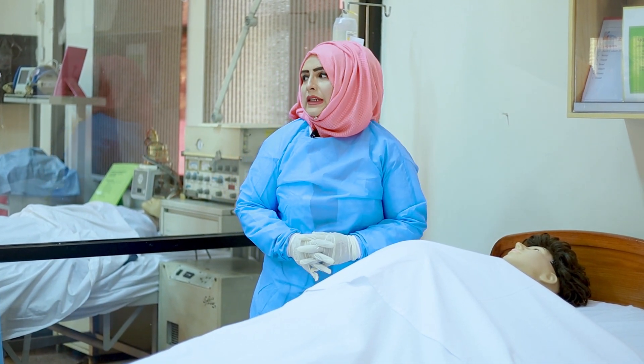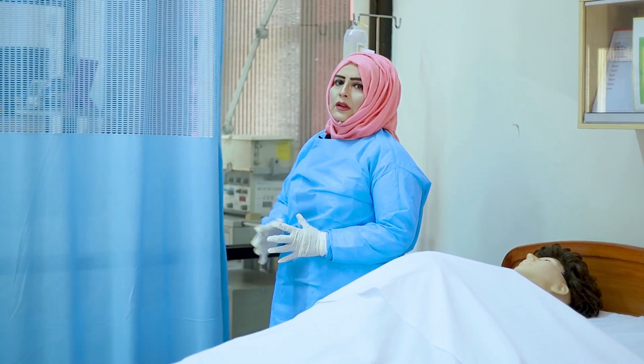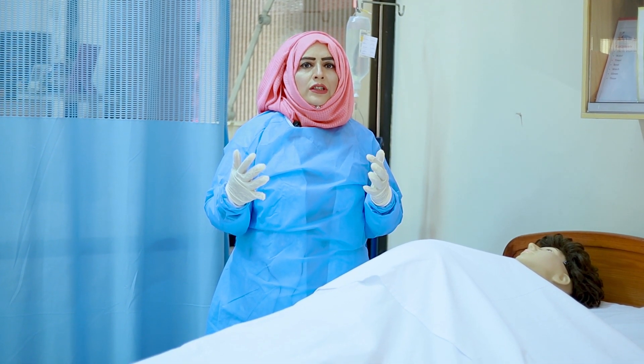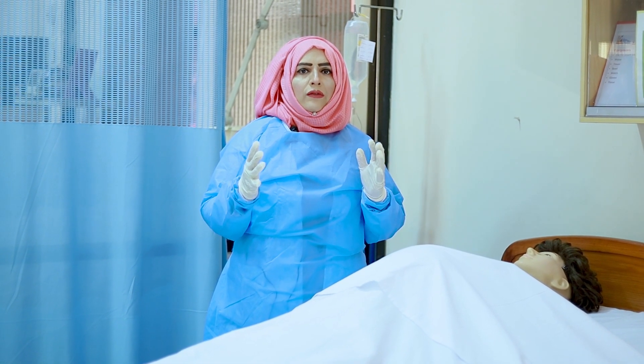Then always maintain the privacy. After this, do your hand hygiene. Before touching the patient, always do hand hygiene and be ready with the gloves.